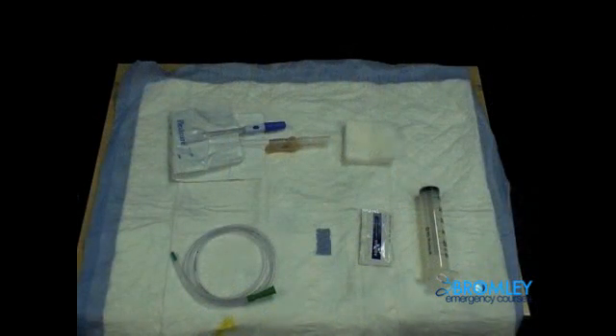Take a moment now to familiarize yourself with the equipment seen above and to think about the indications for placing a nasogastric tube.